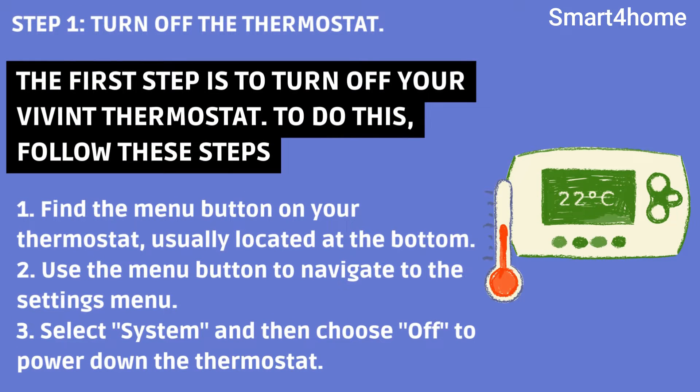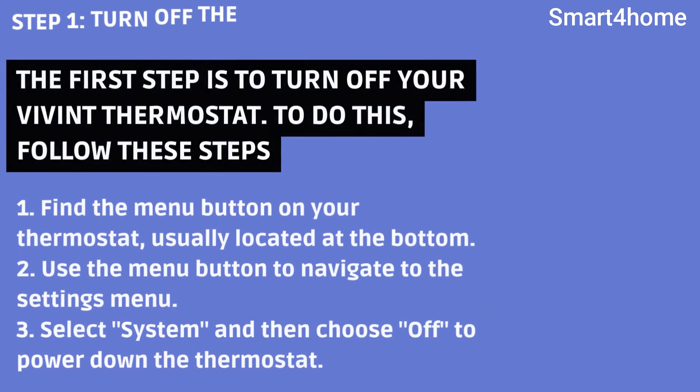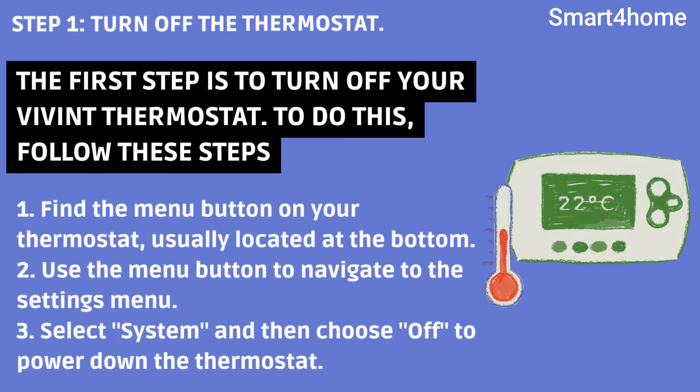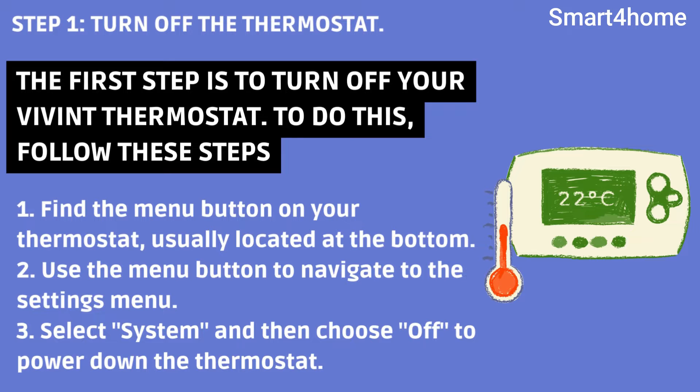Step 1: Turn off the thermostat. The first step is to turn off your Vivint thermostat. To do this, follow these steps: find the menu button on your thermostat, usually located at the bottom. Use the menu button to navigate to the settings menu. Select 'System' and then choose 'Off' to power down the thermostat.